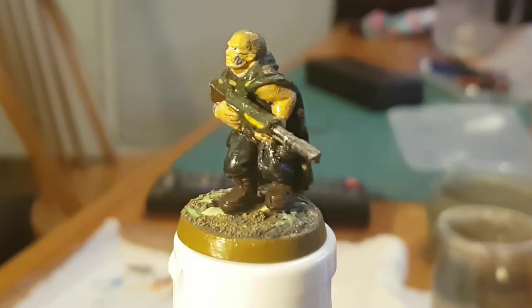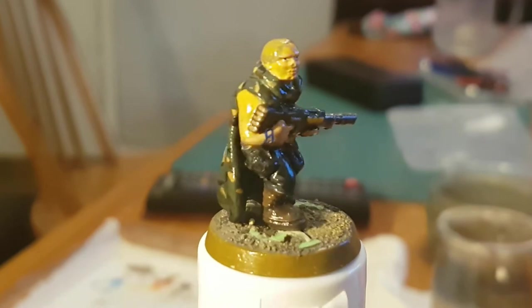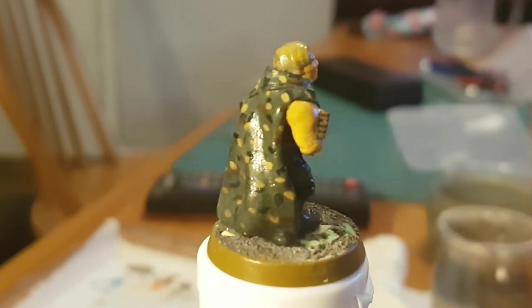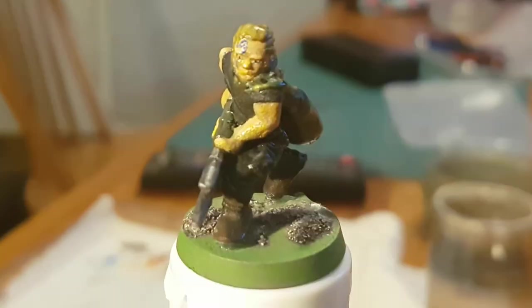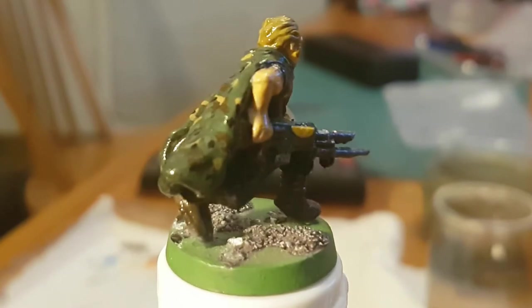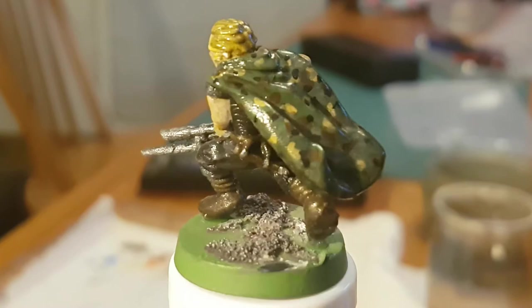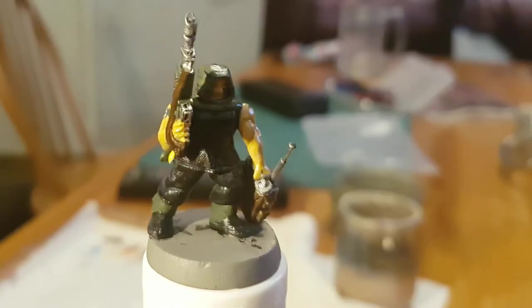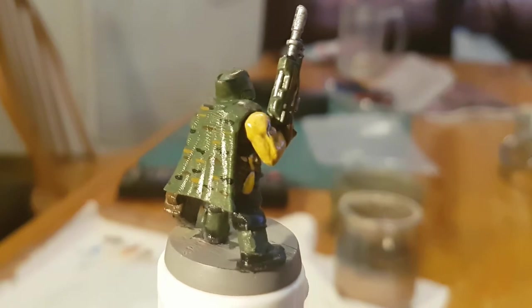These first two here are 3D prints from Thingiverse, and I'll post a link to the artist in the description. These two are quite happily played as generic riflemen — there's nothing particularly specific about either of them. However, you could play them as the Scouts, and if you really wanted to, you could play them as McColl and McVenna, for example.